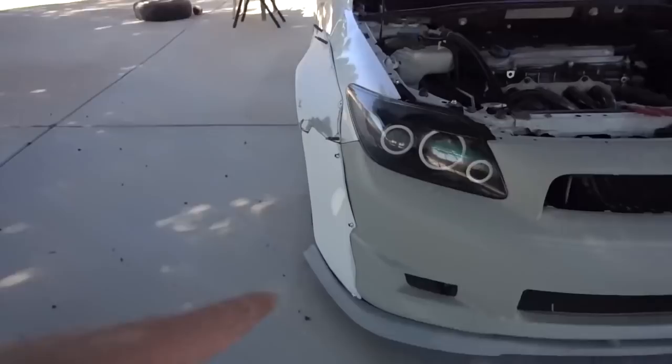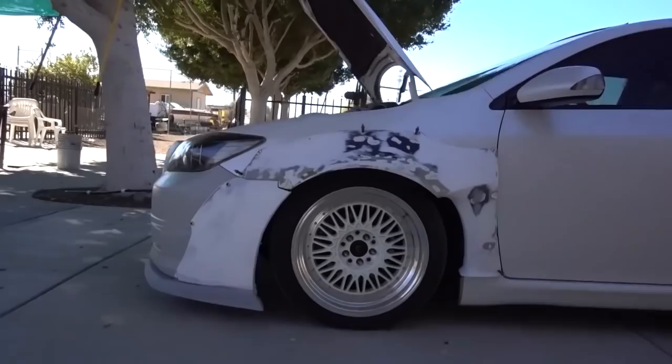I'm really hyped on how it looks, especially with the lip. Look how low it looks with the lip. I'll show you guys from this side — we're just missing the side skirts of course, I already took those off. Just look at this angle. This angle looks so sick right here.